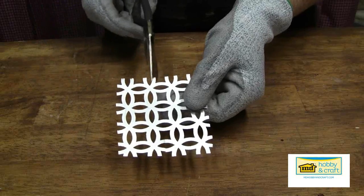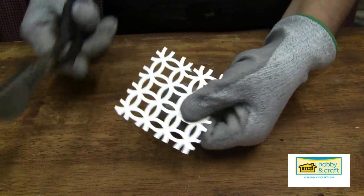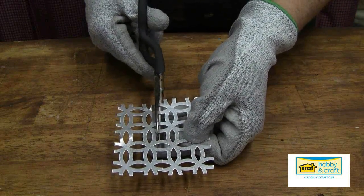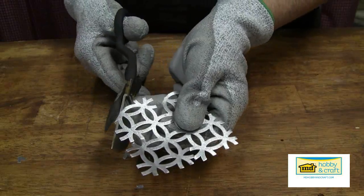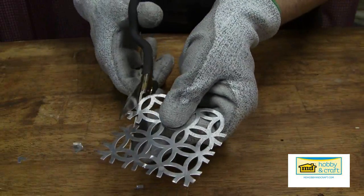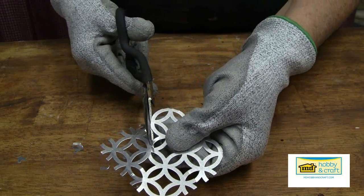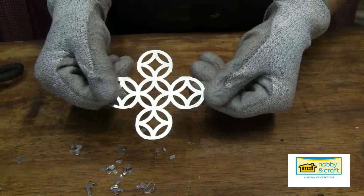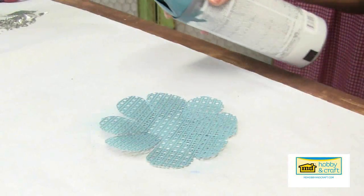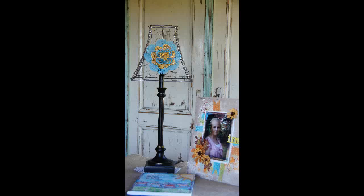Cut a three-by-three pattern of the elliptical sheet. Make a snip in the middle of each pattern on each side, then trim away the excess metal to reveal the pattern. Spray your favorite color paint onto all your pieces, including your chicken wire lampshade.